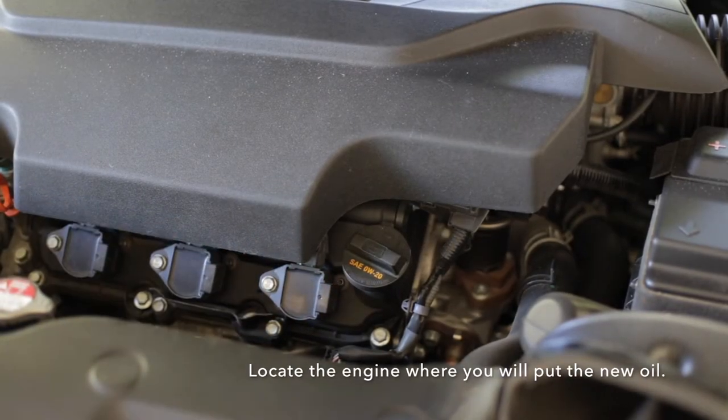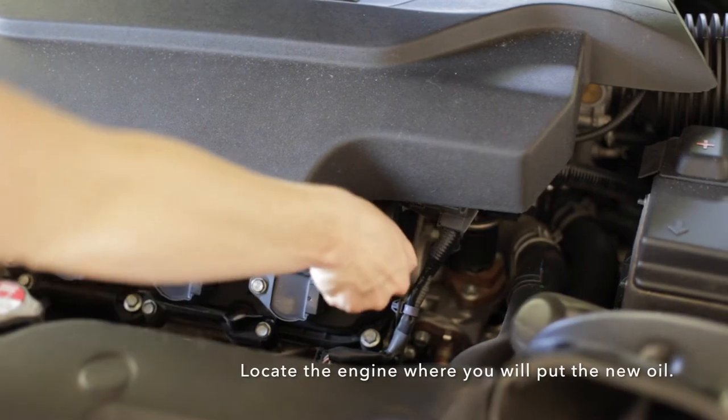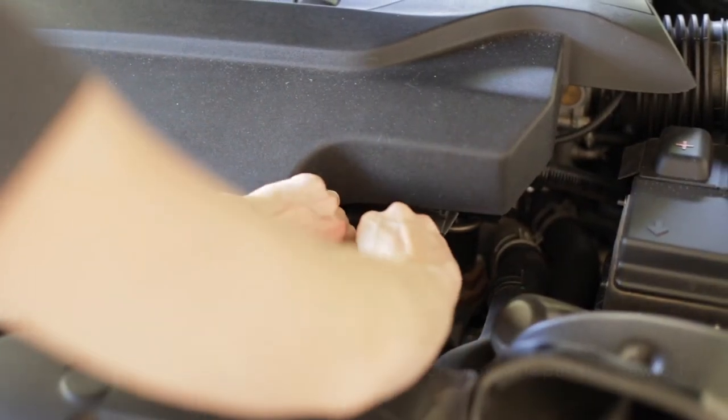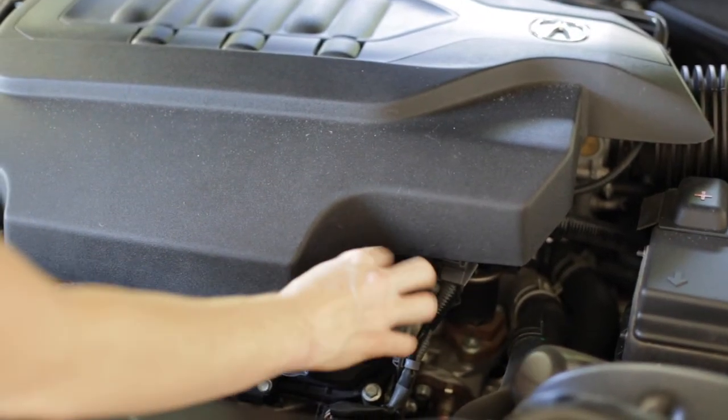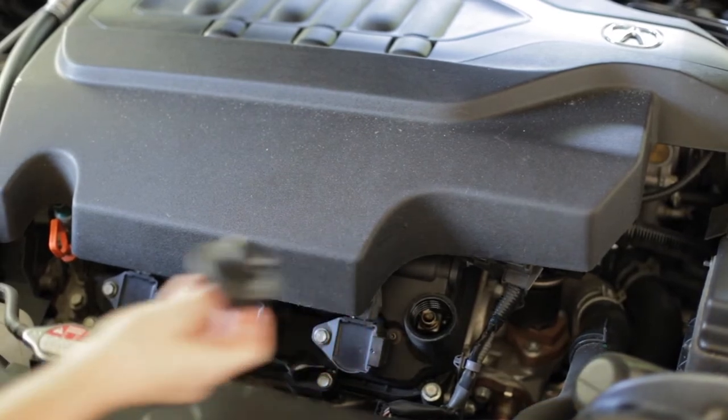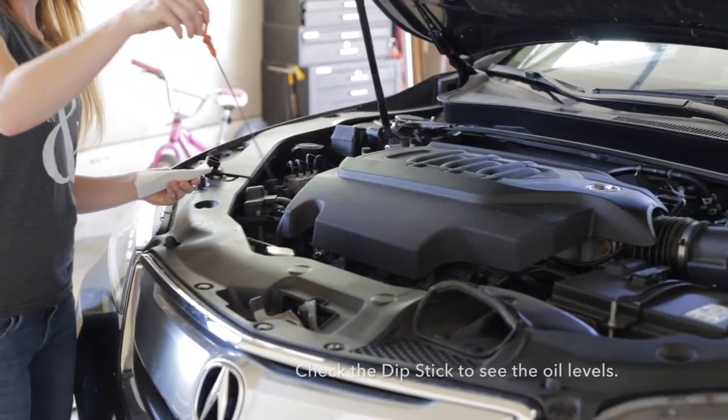Locate the engine where you will put the new oil. On that knob you'll actually see letters that tell you the kind of oil that your car needs. For this little Acura, you need 0W-20.